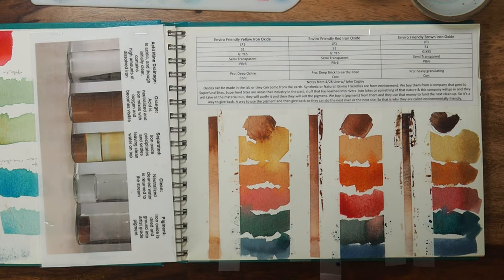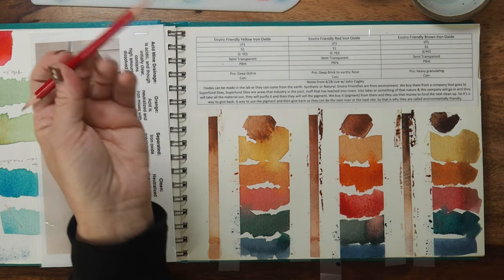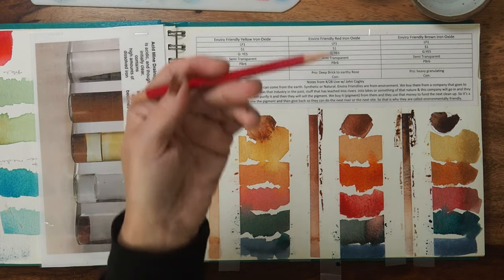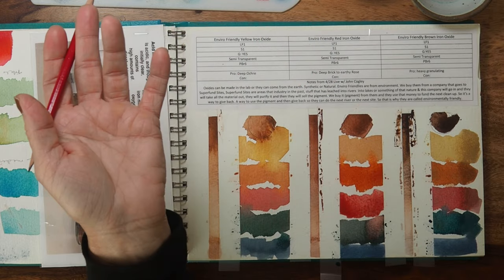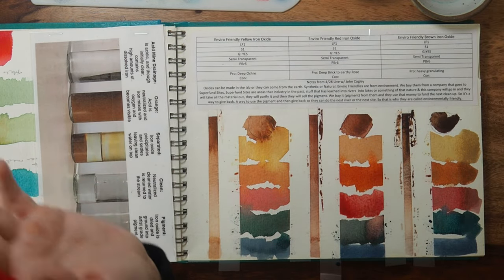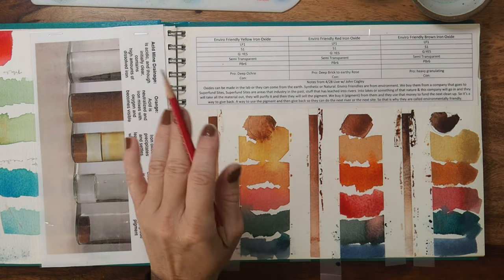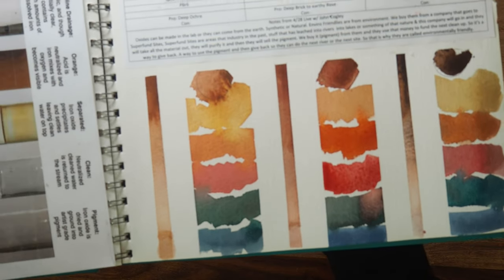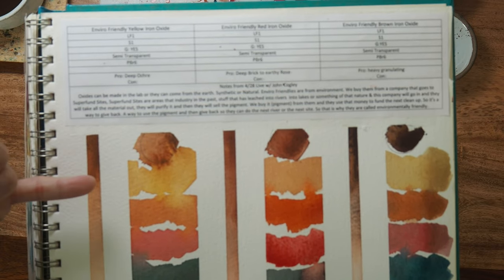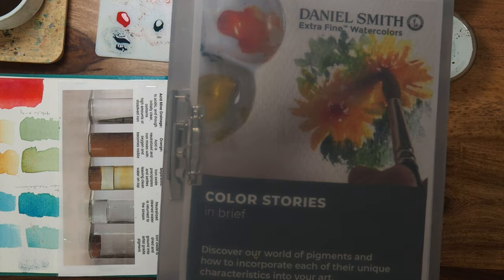I'm so glad I asked what makes these colors environmentally friendly, because I had no idea they came from the cleanup of Superfund sites — it blew my mind and got me so excited to explore them further. Nice to know — which of these three, the enviro-friendly yellow, red, or brown, do you think you could add to your palette? Let me know in the comments.